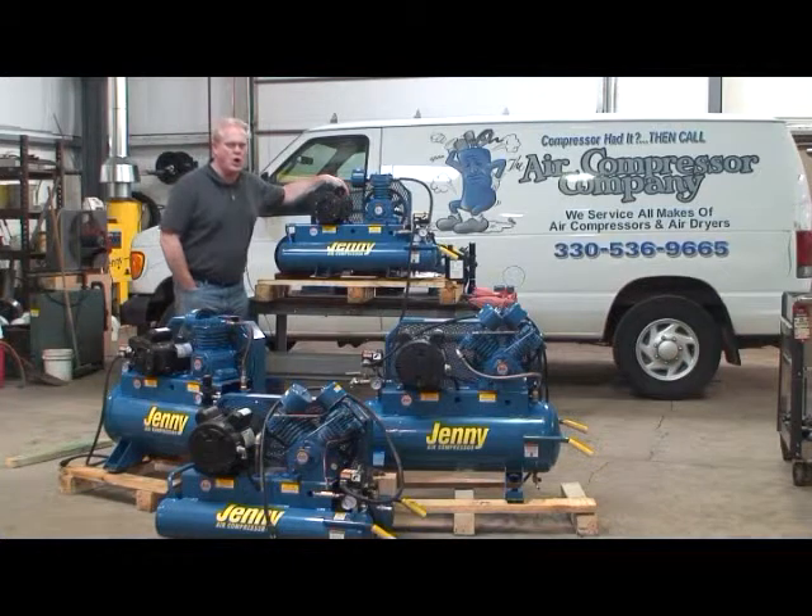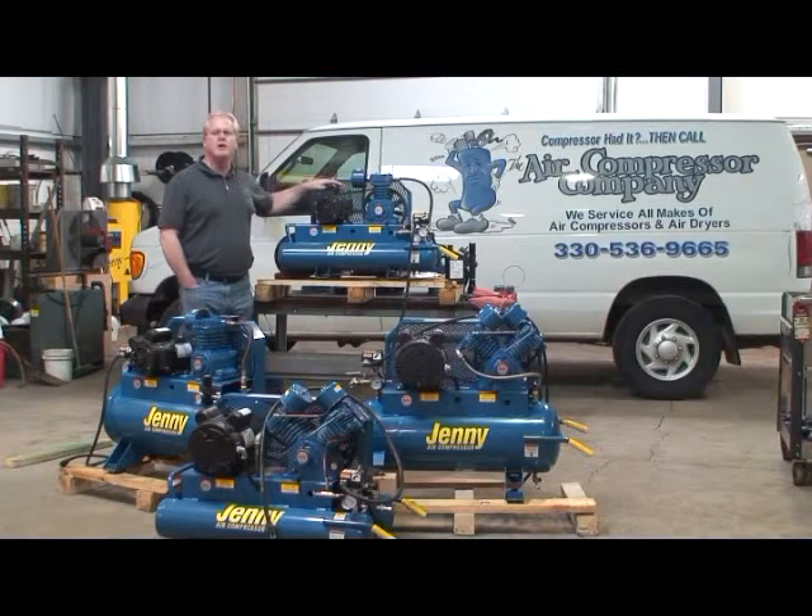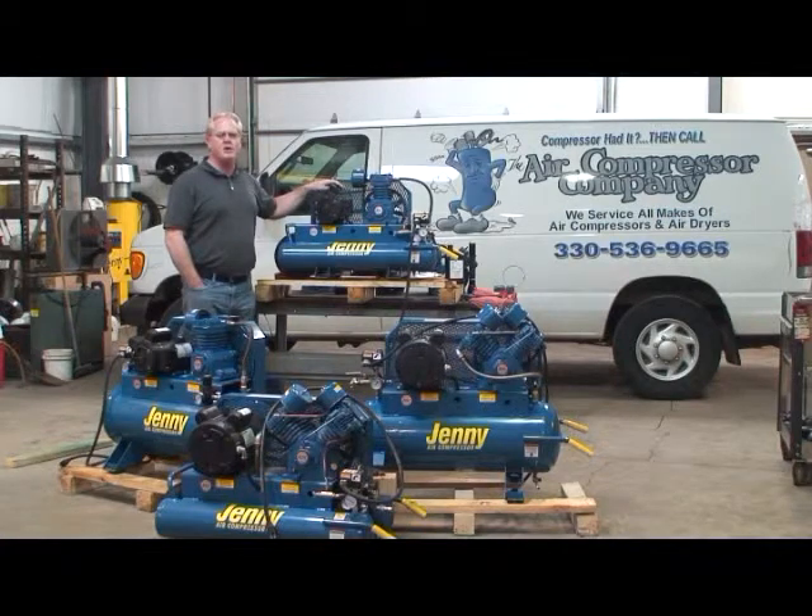Sometimes you can install a transformer closer to the point of origin where you're going to try to pull the load, to rectify the voltage and the amperage closer to the electric motor itself.